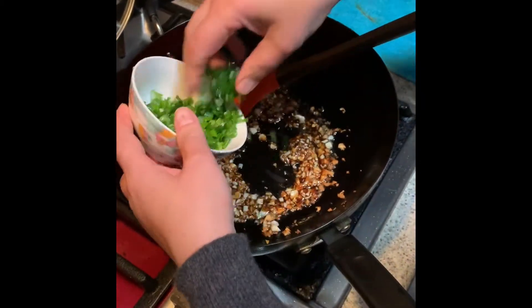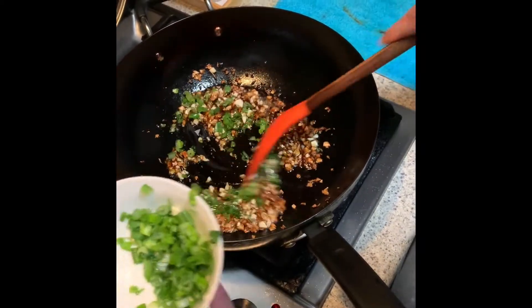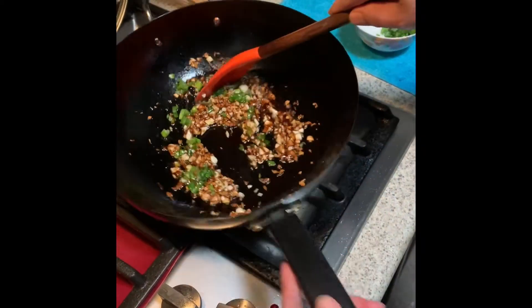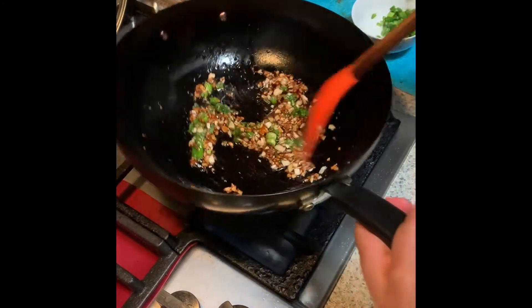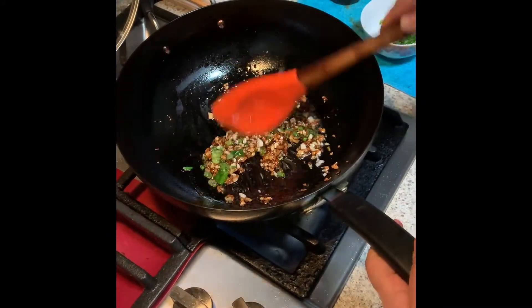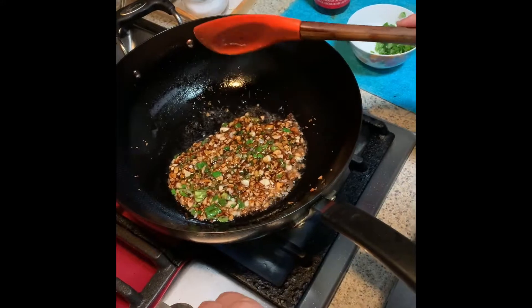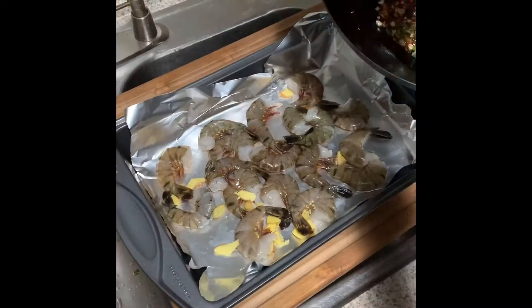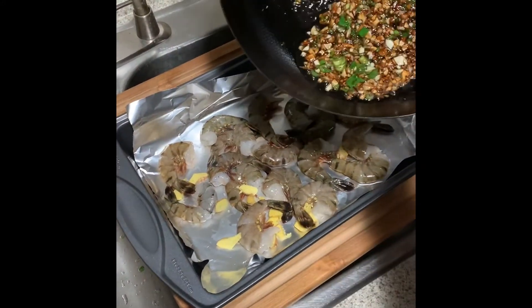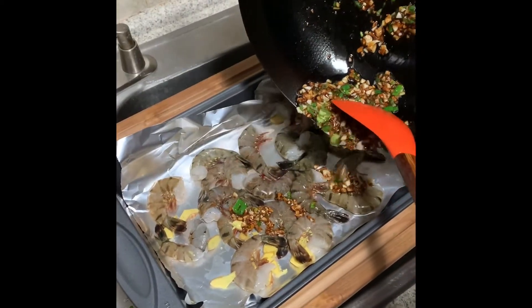Add half of the green onion leaves. Keep the fire small. This is the garlic oil sauce — it's done.